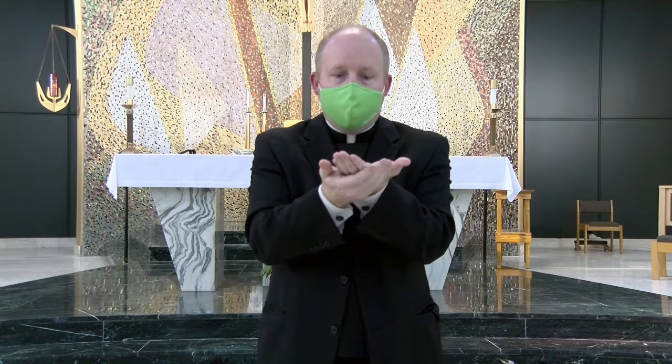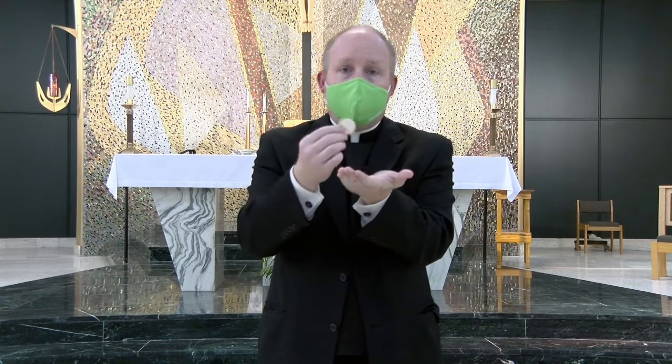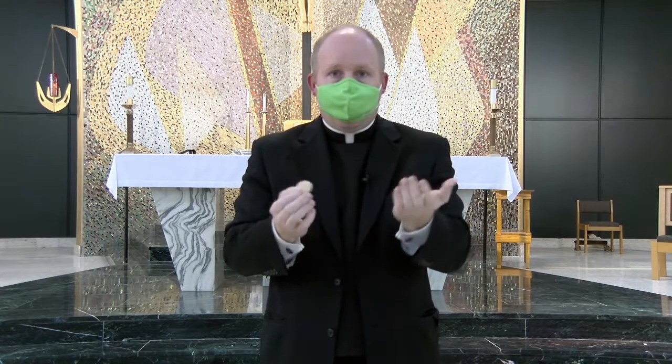Whatever your predominant hand is — if you're right-handed, your right hand will be underneath. You will take the host, lower your mask, you will take the Eucharist into your mouth, and you will make your way to the pew.